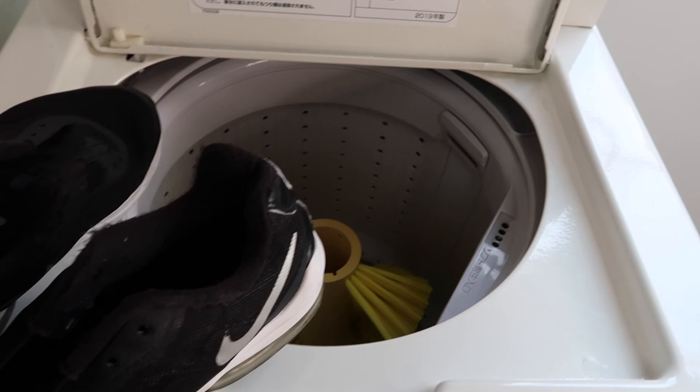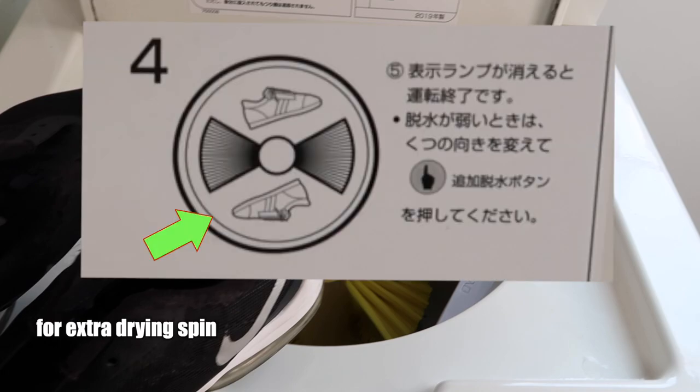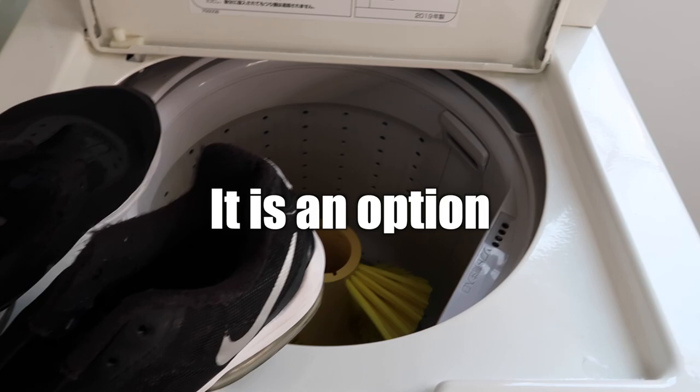If water is still dripping from your shoes, you can place your shoes in this direction and push the button again to add more spin. But in my case, I don't need to do this step.